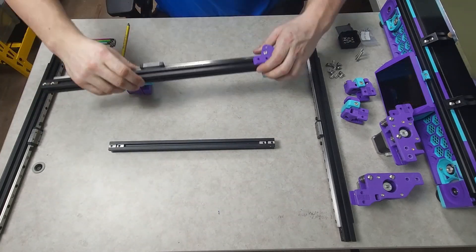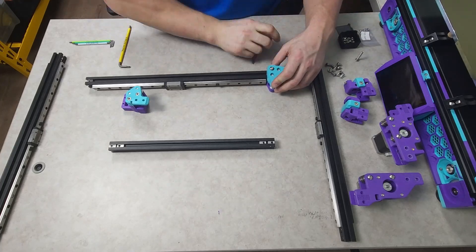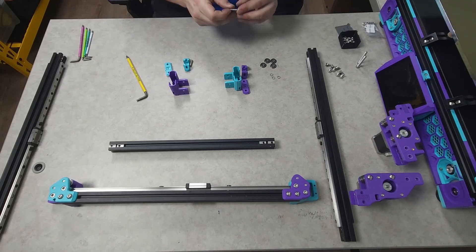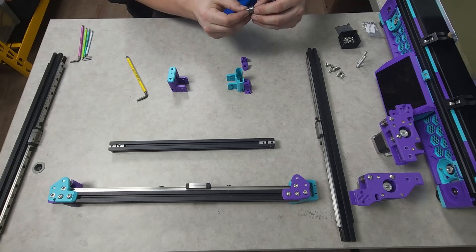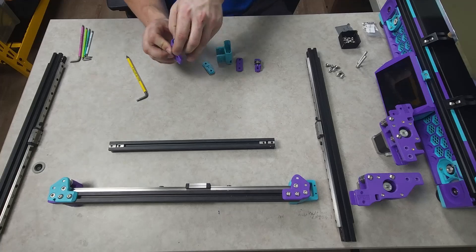With the XY joints now reassembled and pin modded, I can put them back on the X beam. The beefy front idlers were also easy to assemble, each requiring two M5 bolts, M5 nuts, the original bearing stacks, and a small M5 pin that snapped into place in the carrier.